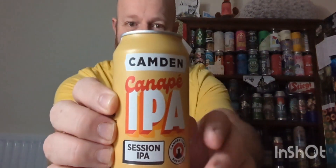This one we've got a session IPA, one of my favourite styles, from the Camden Town Brewery. We've got a can of Canapé IPA clocking in at 4.4% ABV.